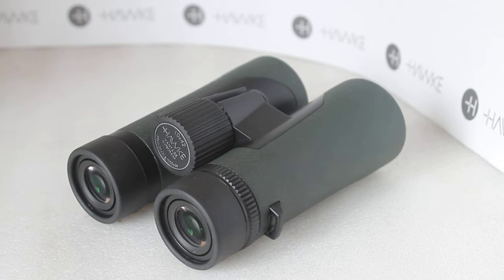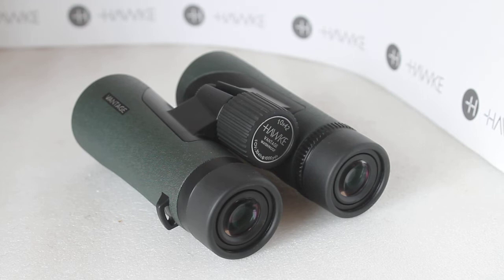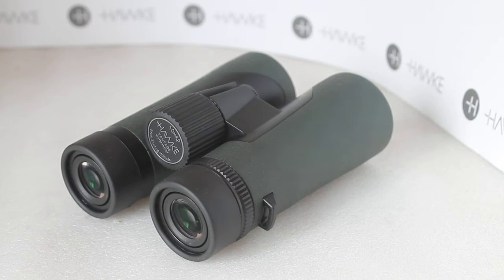So why am I looking at the Vantage 10x42 version first? Normally I go for the 8x because they give a slightly brighter image. To be honest, the previous version of the Vantage binoculars — the 8x25 — were superb for the money. So good they gave a brighter image than the 42mm models, and in particular the older version of this, I was a little bit disappointed with the contrast and brightness.